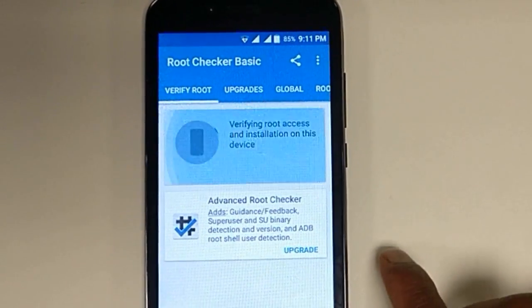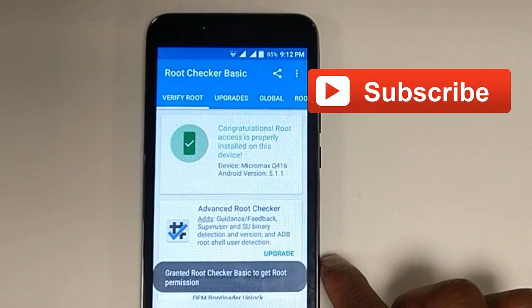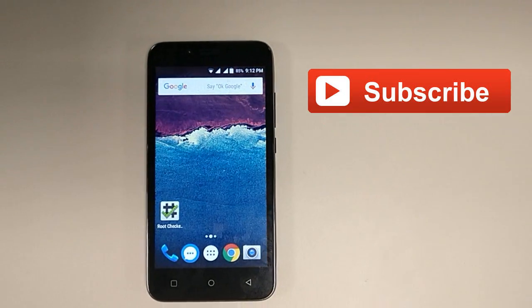Yes, this is how we can root your phone. Thanks for watching, friends. Subscribe to my channel for more updates and share this video with your friends. Hope to see you in my next video.